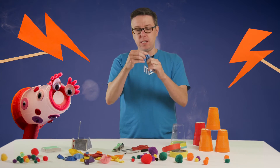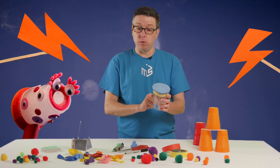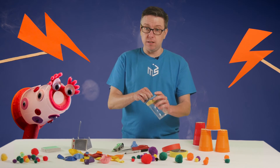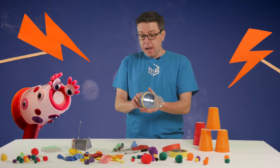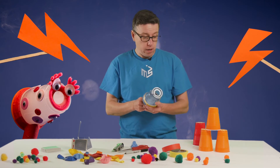Take the wide part, stretch it over the open end of the cup, and get some tape to hold it down. You shouldn't have any holes around the edges and your balloon should be nice and tight. When you pull back on it, air is going to come shooting out of the hole in the front.